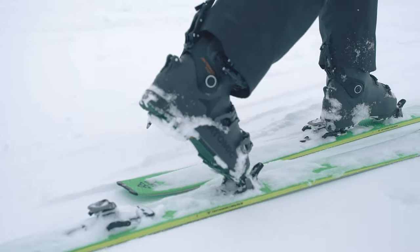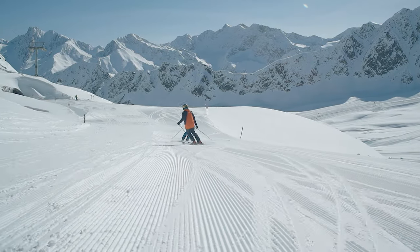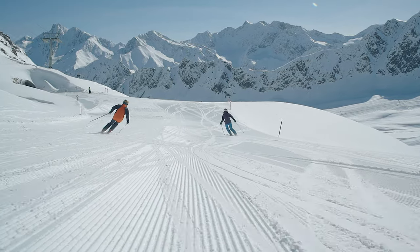This means we can make sure we've made all the correct decisions, but it also means that when you come into any of our stores the staff there can give you personal advice. They know exactly how the ski skis because they've been on them.